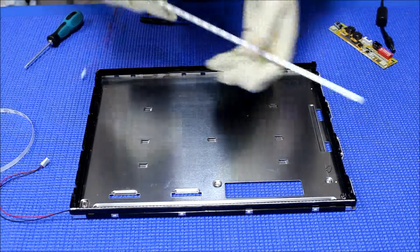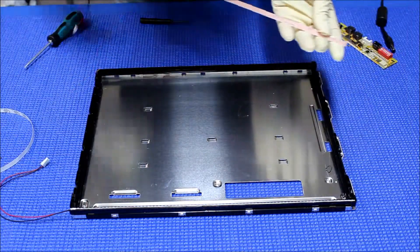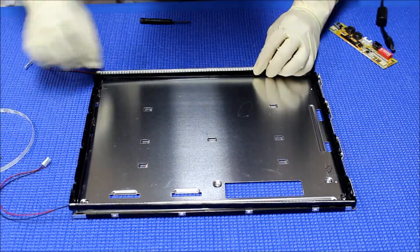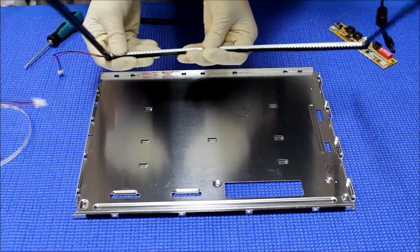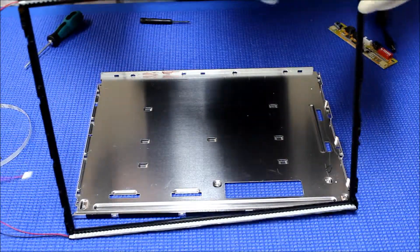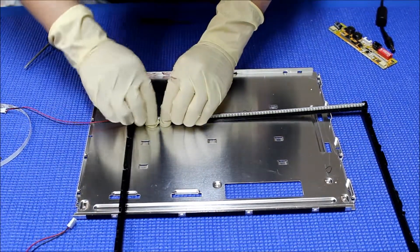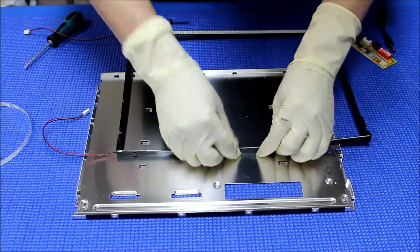We're going to do another one here — same thing. Right back here. It's all the way down — push it all the way down. Try to push it down a little bit.